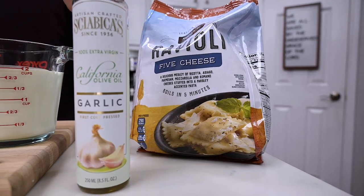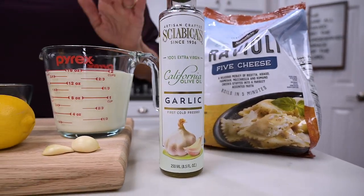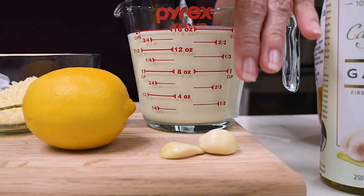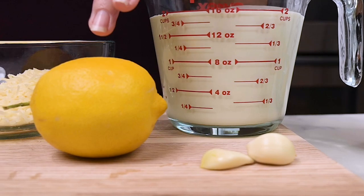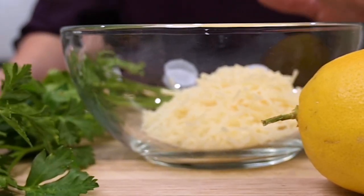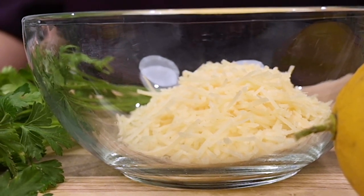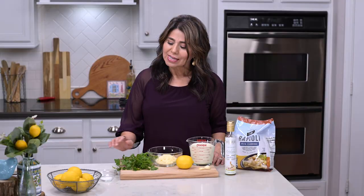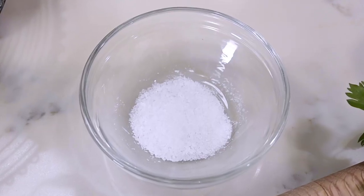Now, aside from the pasta, what you'll need is some olive oil, a couple of cups of heavy whipping cream, a couple of cloves of garlic, and one lemon — we're going to be using both the zest and the juice. You'll need some grated Parmesan cheese, about half a cup, some fresh parsley for garnish, and of course salt to taste.